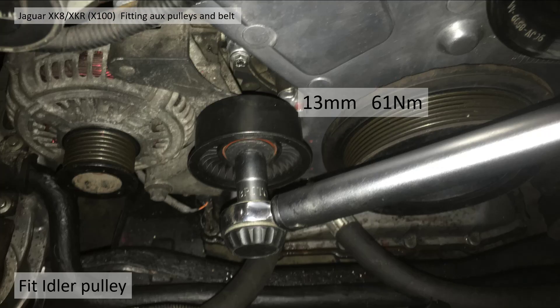The idler pulley requires an 18 millimeter socket and you need to tighten it up to 61 newton meters. It's housed just next to the alternator.